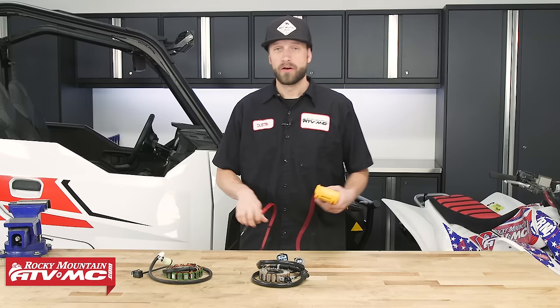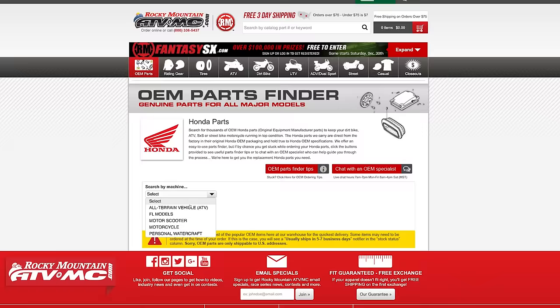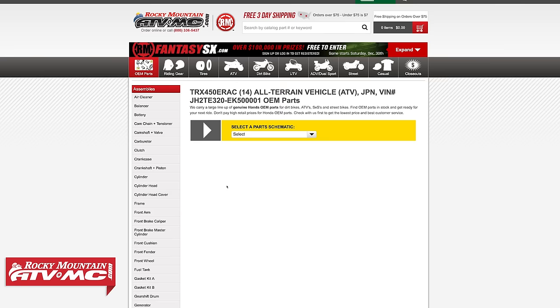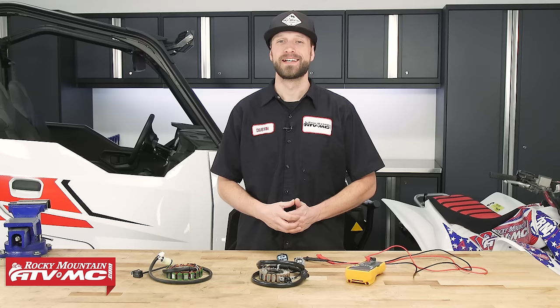Testing the stators on your ATV or UTV is pretty easy and will tell you a lot about what's going on with the bike's electrical system. If you need to pick up a replacement, we carry them at our website under the OEM diagram, so be sure to check that out. If you like this video and want to see more, hit the like button and subscribe to our YouTube channel for more product spotlights, how-tos, and top fives. I'm Dustin with Rocky Mountain — thanks for watching, and keep the wrenches turning.